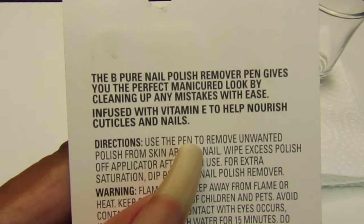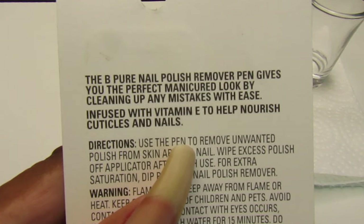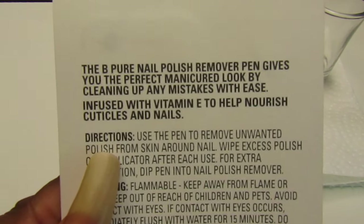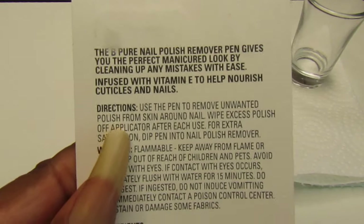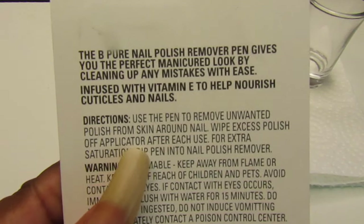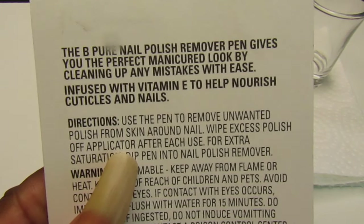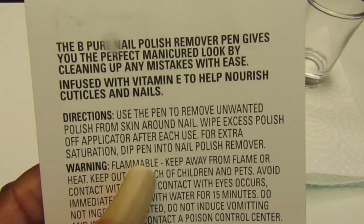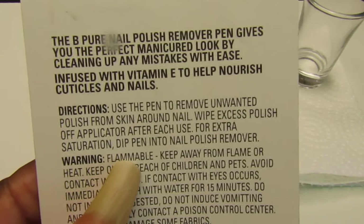The back of it says: the Be Pure nail polish remover pen gives you the perfect manicure look by cleaning up any mistakes with ease, infused with vitamin E to help nourish cuticles and nails. Directions: use the pen to remove unwanted polish from the skin around the nail. Wipe polish off applicator after each use. For extra saturation, dip pen into nail polish remover.